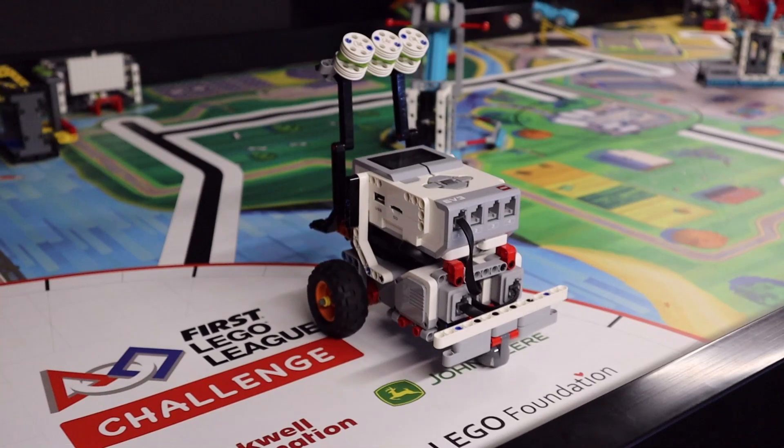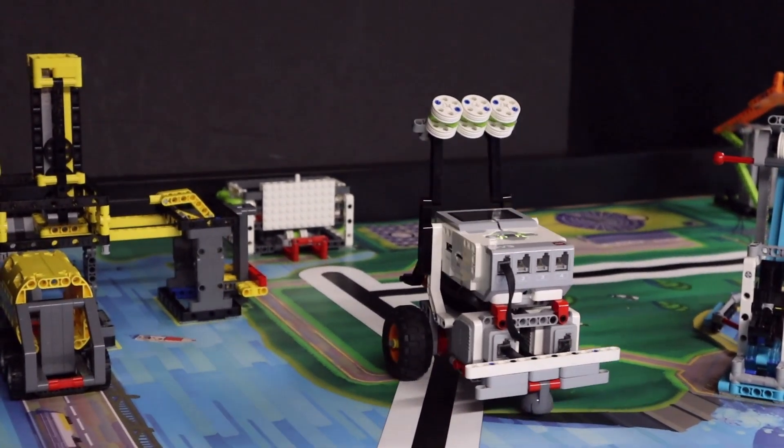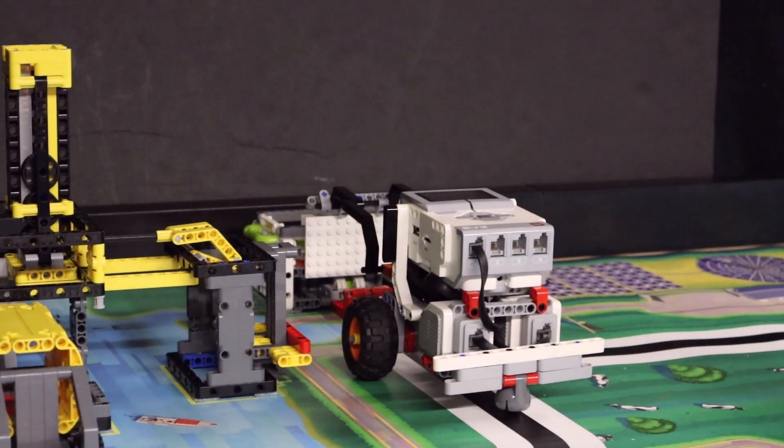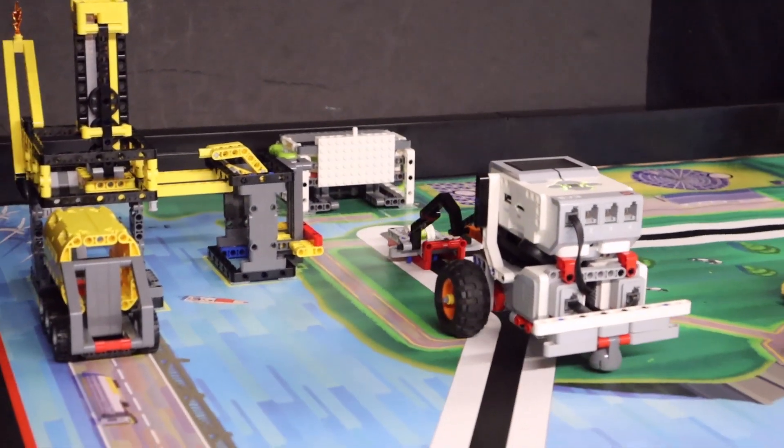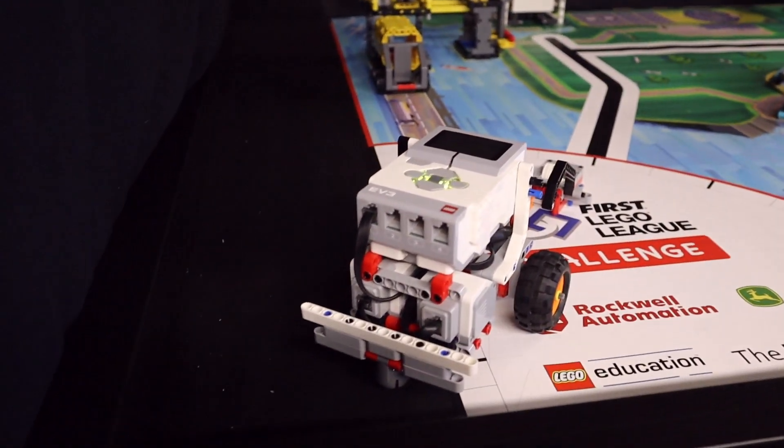When the robot is in front of the storage bin, it lowers the attachment, causing the hinged bar with the energy units to flip over and the energy units to fall off the prongs and into the storage bin. The robot then uses the bar from the attachment to pull out the tray from underneath the energy storage bin and bring it home.